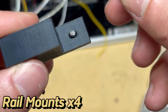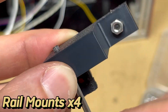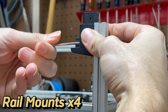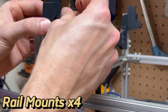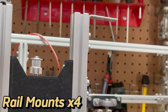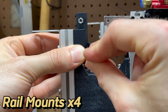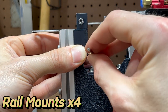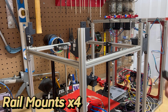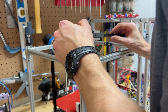For the linear rails to be mounted, we had to print four additional mounts from ASA filament that would bolt directly to the frame of the printer. The linear rails would then bolt to these 3D printed mounts, and the install was pretty smooth. These rails have a great recessed hole that hides the bolt and works perfectly with an M3 bolt.